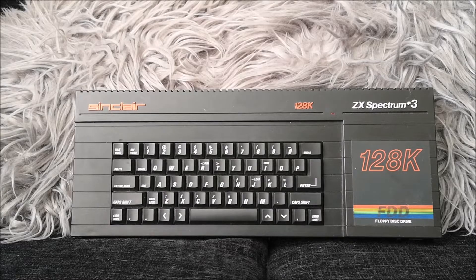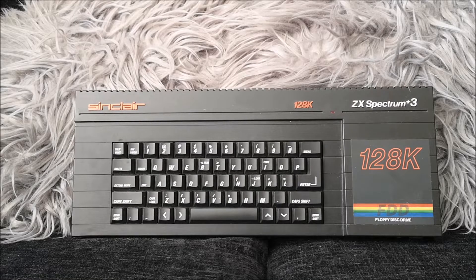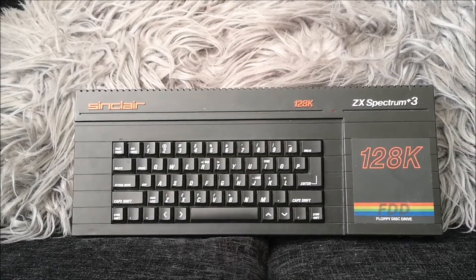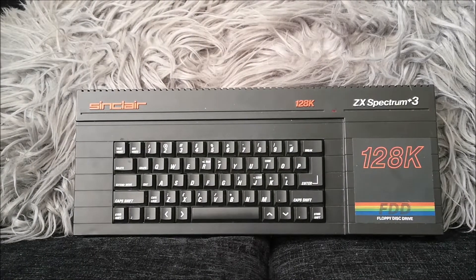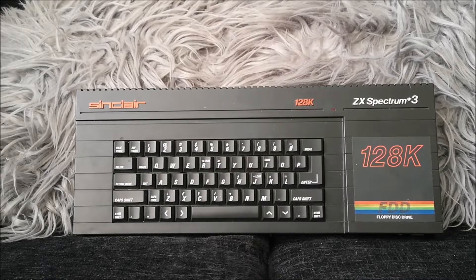Hello everybody, Kieran aka The Laird here, and I'm back with a hardware review for you. In my recent Q&A video I promised all you lovely people that I was going to do some more hardware reviews, and one of the ones I mentioned was the Spectrum Plus 3. So voila, there is a Spectrum Plus 3 here in front of the fluffy cushions of doom. Let's go back a moment into my own history with the Spectrum to give a bit of background on how I ended up with a Spectrum Plus 3.